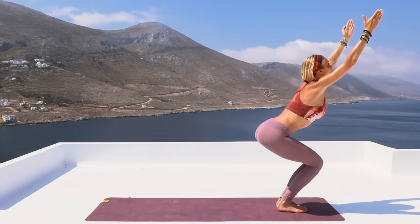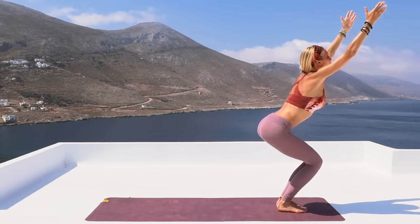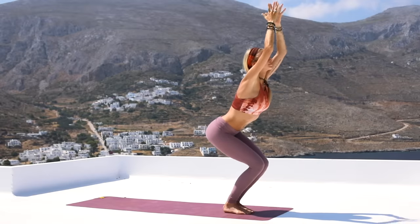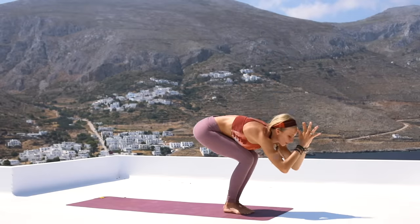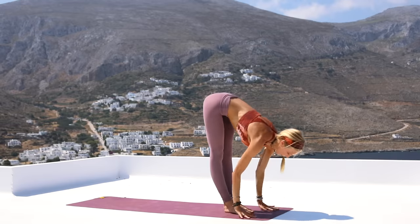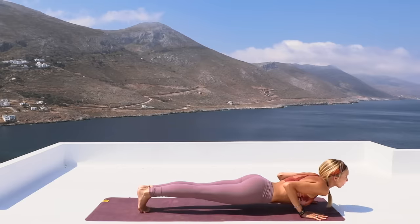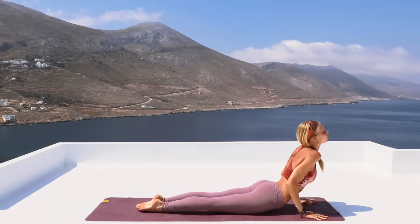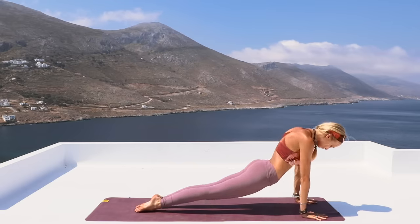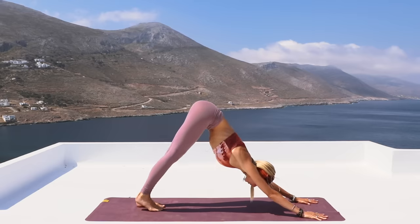And then release the heels. Arms reach back up to the sky. Chair for one more second. Inhale, and exhale, release. Go ahead and release all the way down into your forward fold. Inhale, halfway. Exhale, hop or step back into plank position — or right into chaturanga if that's within your practice. Inhale, opening into that upward facing dog. Exhale, press your way back, downward facing dog. Great job.